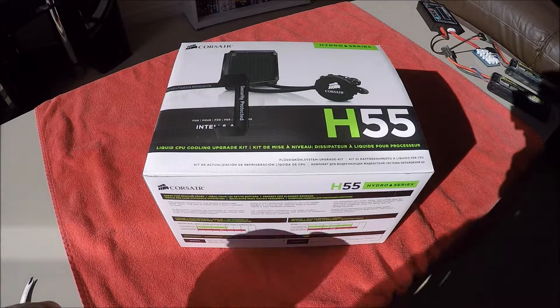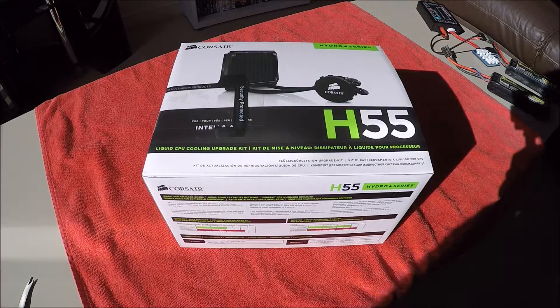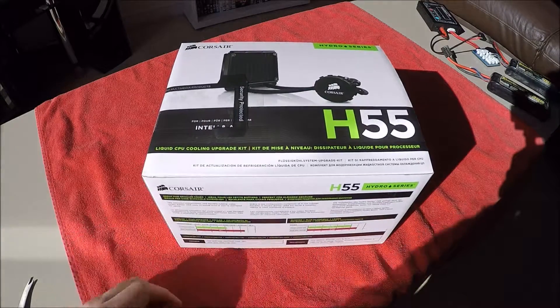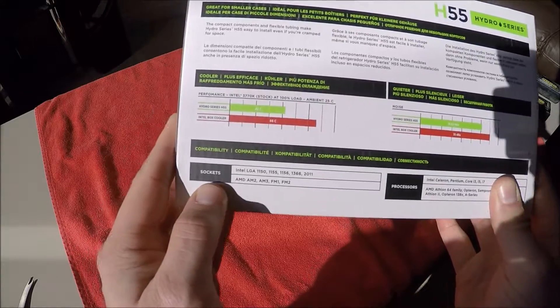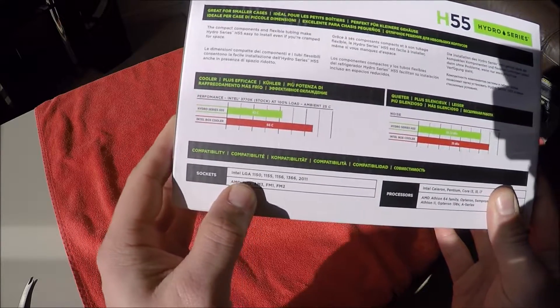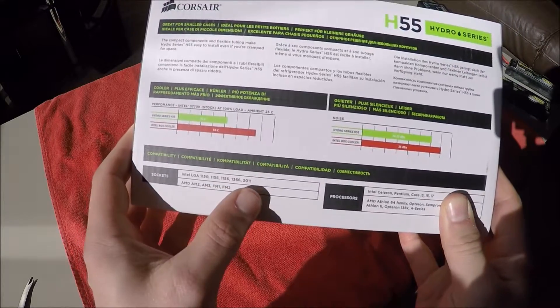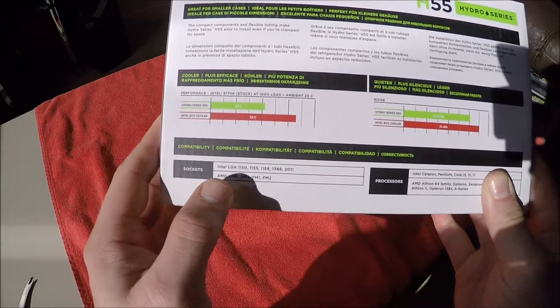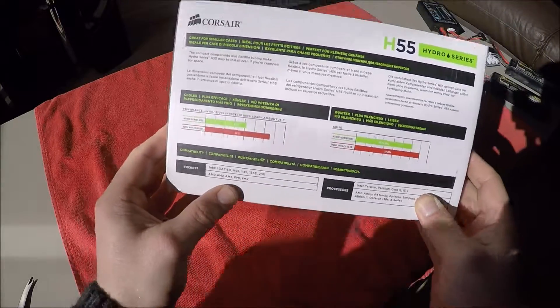Hey guys, today we're going to have a look at the Corsair H55 water cooling system, for AMD and Intel processors. Looking at the box, it states compatibility with Intel LGA 1150, 1155, 1156, 1366, and 2011, and AMD AM2, AM3, FM1, and FM2 sockets.